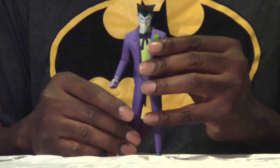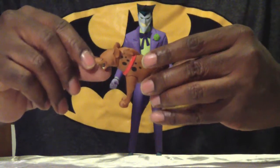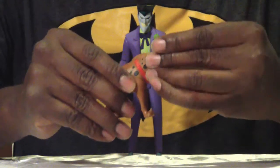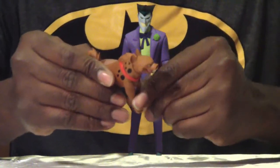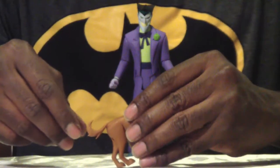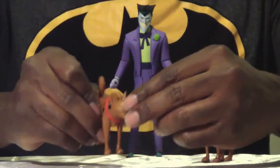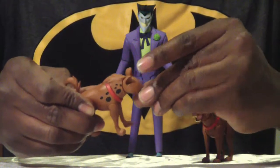Let's move on to the hyenas. I can't remember their names, but their heads are on really well ball joints — no complaints there. You can turn from side to side, look up, look down. Legs go outward and downward. The tail is on a ball joint too, so you can move it up or down. One of them — let's call him Bud — has his mouth open and laughing.